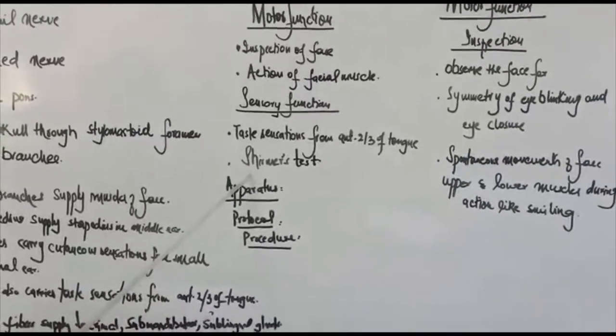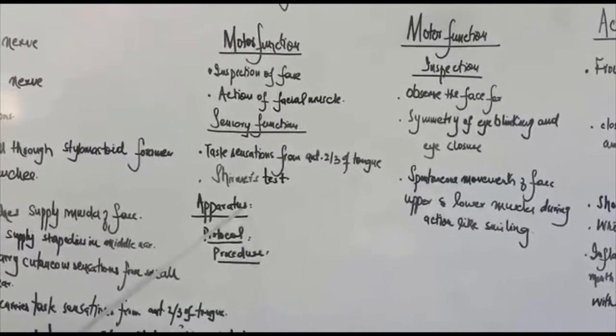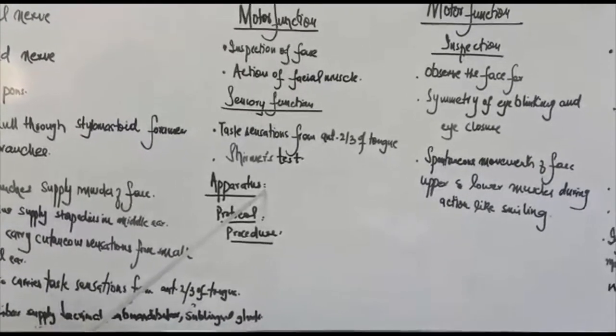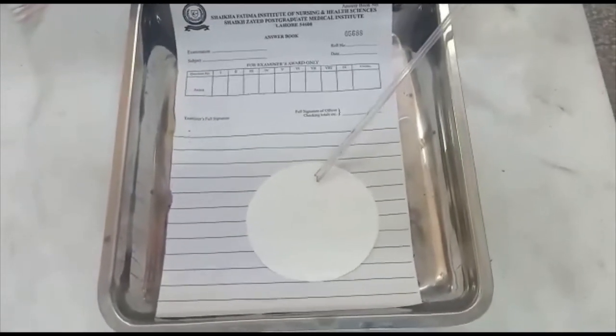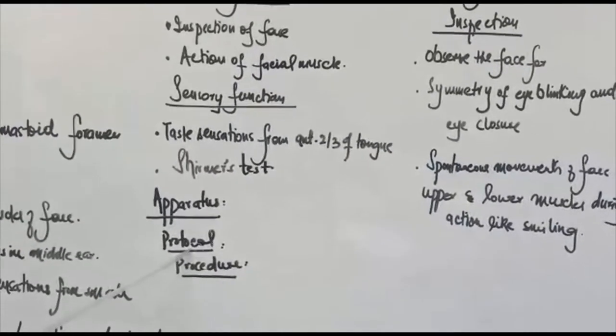Second, we do the Schirmer test, which we will perform today. The apparatus used in this practical for the Schirmer test is blotting paper.